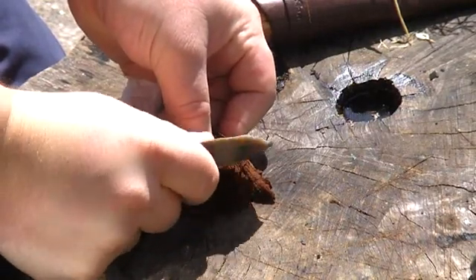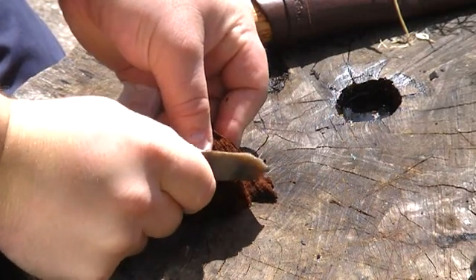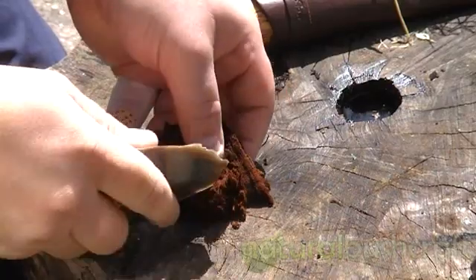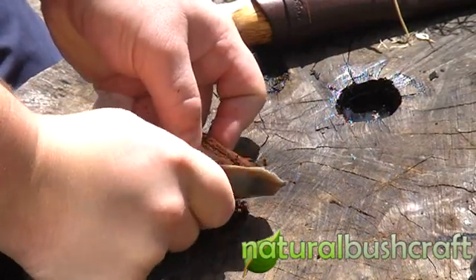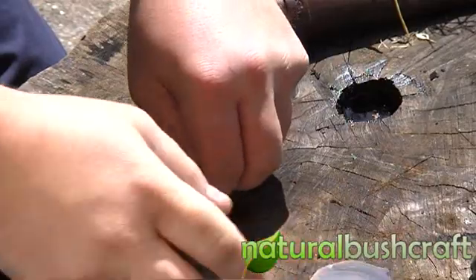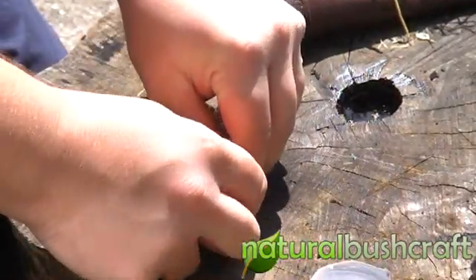Not a spark — sorry, we're not doing it by spark today, we're doing it by magnifying glass. I must admit I've not used a magnifying glass to make fire since I was a kid. So this is going to be a good experiment for me as well today. Take away some of these fluffy fibres.